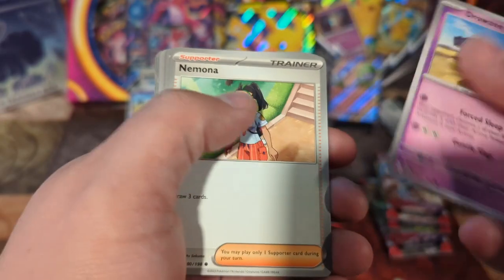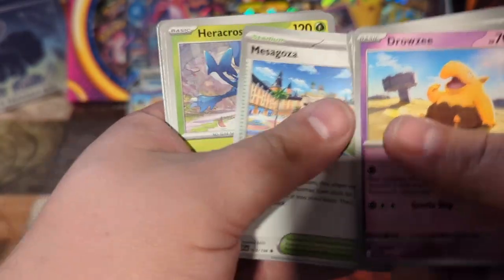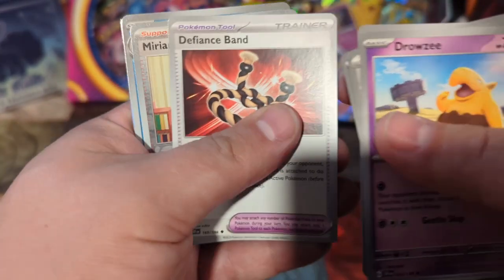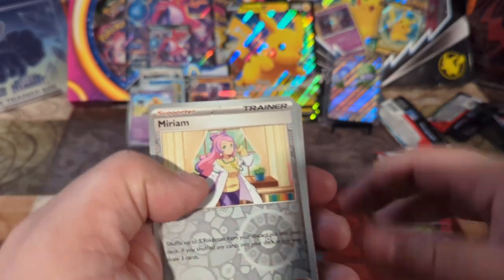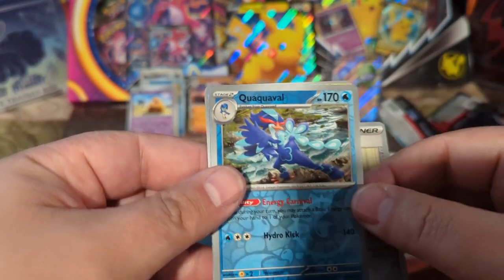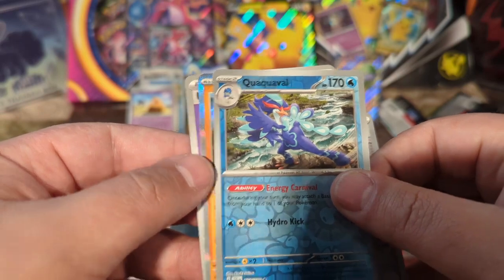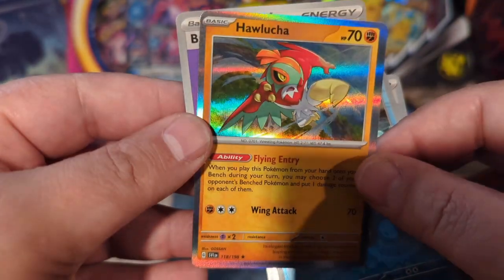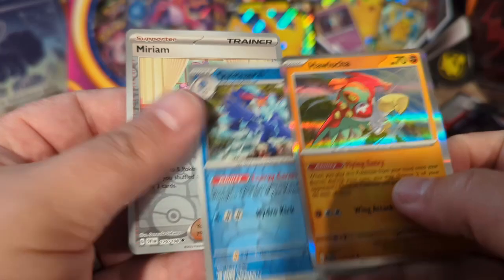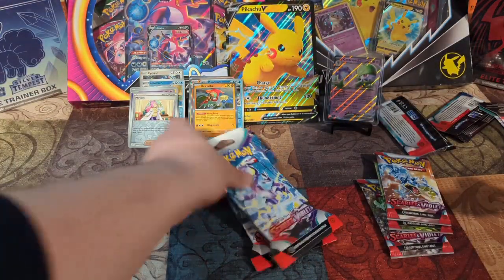Unfortunately it's all about those illustrator cards, the full arts, the EXs — and I believe there's still trainer gallery cards. Drowzee in the back. Mimosa, Cheuank, Flabébé — and a Defiance Band. Miriam — there's a nice reverse holo. Next is Quaquaval, and we got something behind it too. Looks like we got Hawlucha. Fun looking card — love the luchador style that they put for that Pokemon. Hawlucha is really cool looking. We got four left.